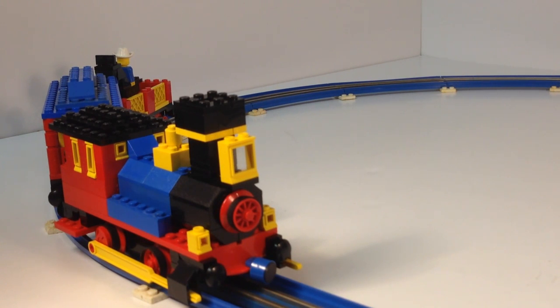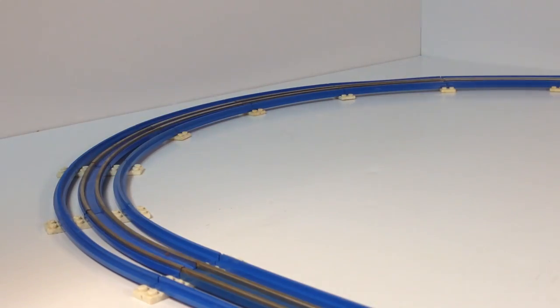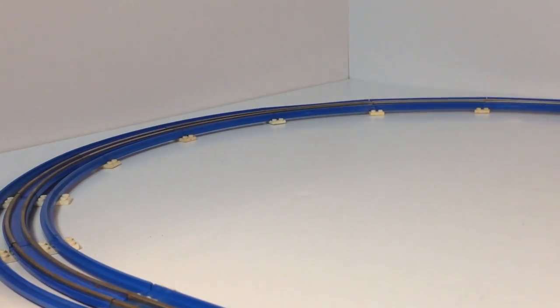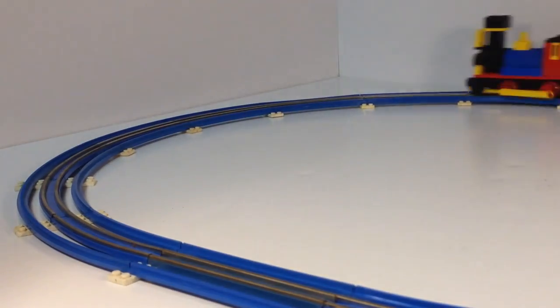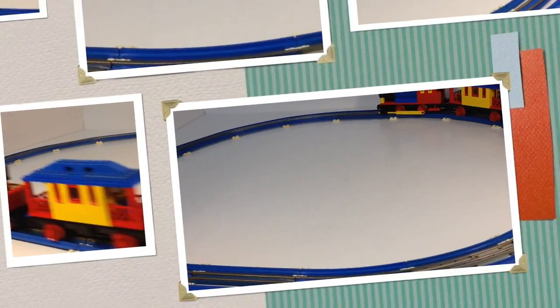So that's set 726, the Western Train, with two cowboys and a horse. Tell me what you think about this set — I kind of like it. It is kind of unusual colors, but they use those same colors in the Thatcher Perkins, which I've already reviewed — that's set 396 if you want to look that up. This was the early day of Lego trains, and it's what we had back then in 1976. I love it — look at it go! It goes light speed. I'm not even at full throttle. Let's full throttle — let's see if we can derail this thing.